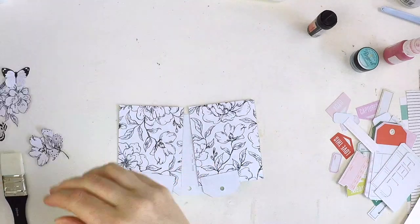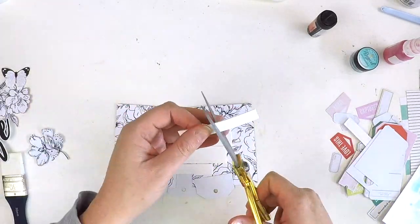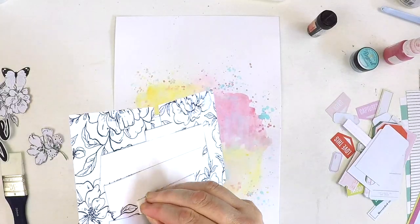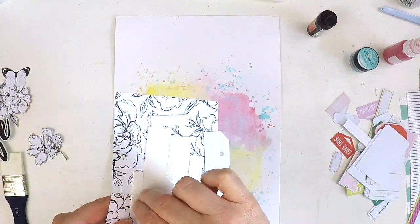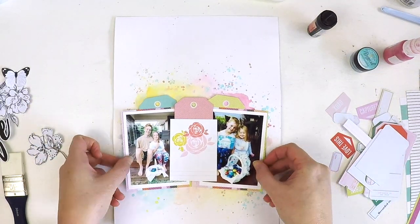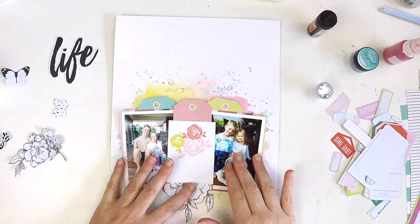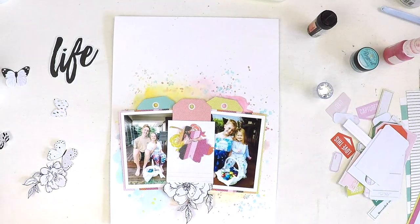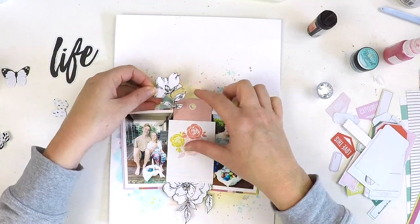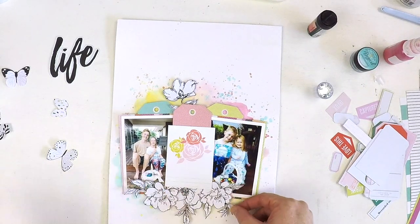I'm adding a beautiful die cut that says 'life,' and I thought 'Nine Years Life' is the perfect title for the nine-year gap between these two photos of my children. Boy, that nine years has flown. If you have children who are getting older, you might know this feeling — oh my goodness, that time went so fast. In a similar amount of time both my children will have probably left home, and I don't know if I'm prepared for that.